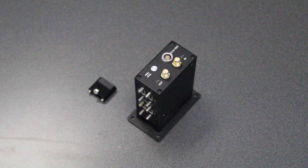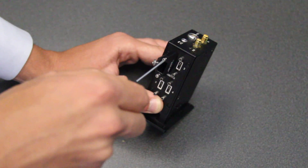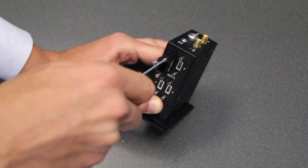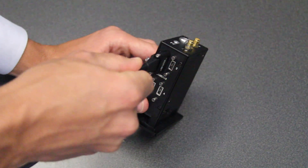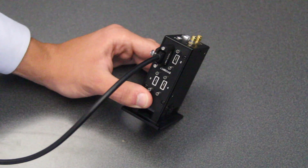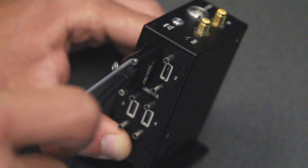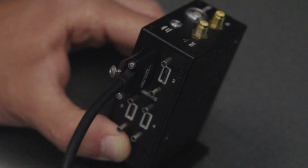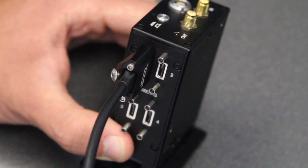The included USB-C retainers provide a secure cable connection. To attach the USB-C cable retainer: first, install the retainer loosely — don't tighten anything at this step. Then, insert the cable into the device through the retainer; it should secure firmly. Using a 5/64th hex driver, alternate tightening the two outside screws on the retainer, then tighten the center screw to lock the cable in place.